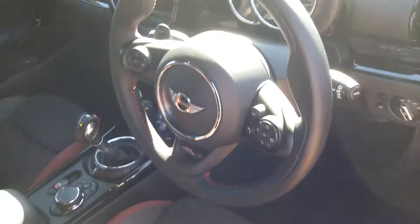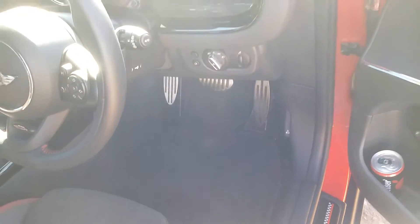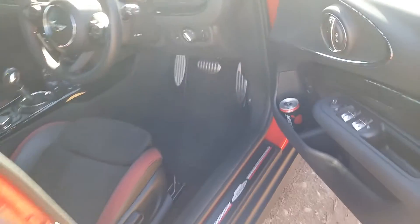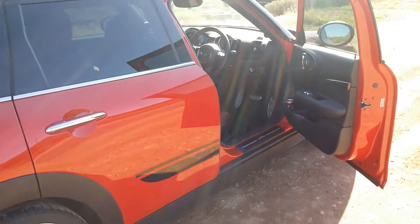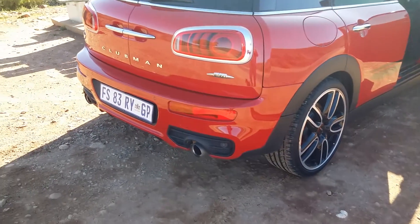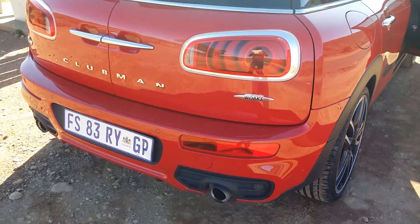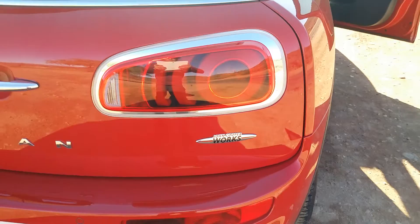Inside, you can see it's pretty standard Mini fare, but there are a lot of little touches, cues, and secrets to this car. The JCW version means that the two-litre turbo four puts out 170 kilowatts and 350 Newton-metres of torque. That's a lot of power under this bonnet, and let me tell you it makes this car go.